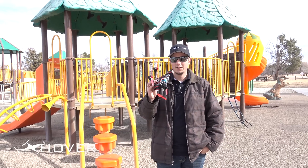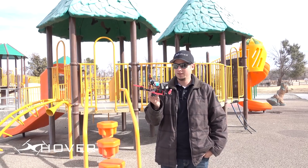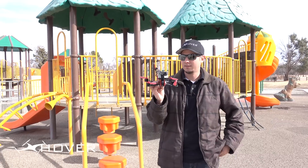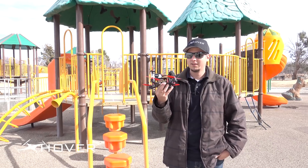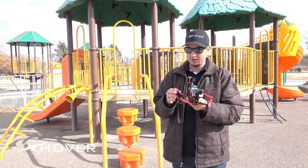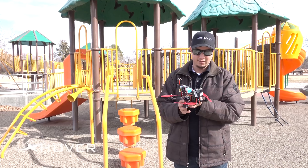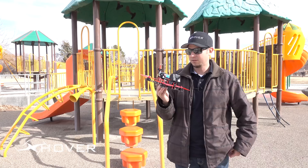Hey everyone, Daniel with Xover here, and it's time for another durability test video. In this video we'll be doing the durability test on the new Element — this is the five-inch version. We're also going to be testing out these props. I've been using the Dell v2s for a while and I really like them — they don't break as easy. They'll get little chips or whatever, but they're still flyable.